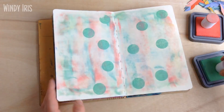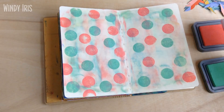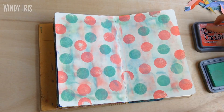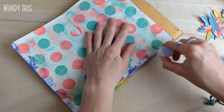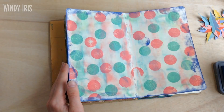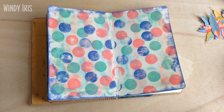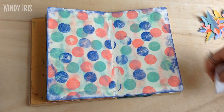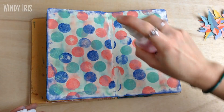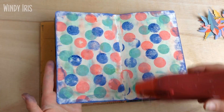I'll leave a full list of all the supplies in the description box below. I used three distress oxide inks in the background and just layered them up — I started with some strong marks, then spritzed with water and wiped it down. Then I used the round sponges themselves to stamp with, creating a dotted circle effect in the background. I went around the outside of the page with the blue ink and spritzed it with more water to make the ink run a little.